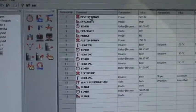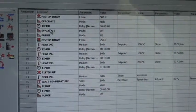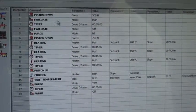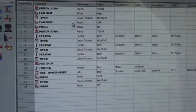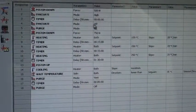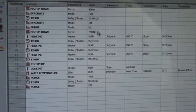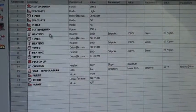So here is my recipe — this is what I'm doing. I am starting with piston force down at 500 newtons. I am then evacuating the chamber. I have a timer on. I turn my vacuum off. I purge N2. Then I put the piston down to 750 newtons.